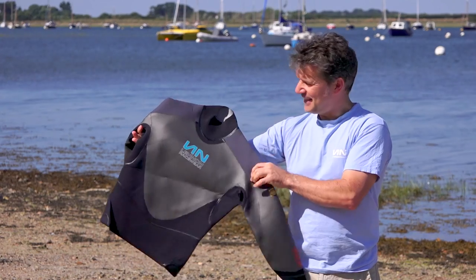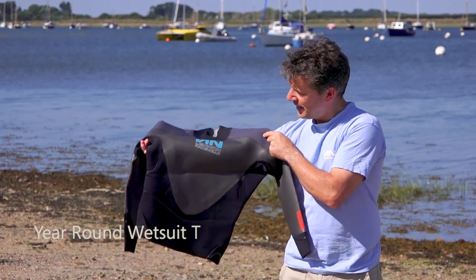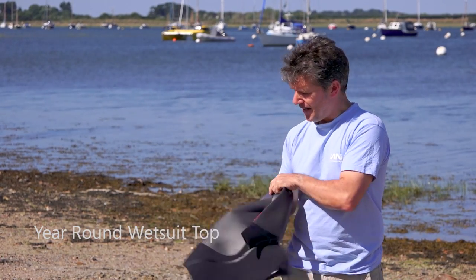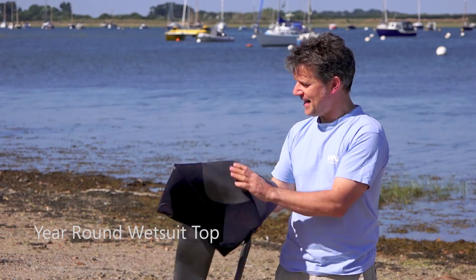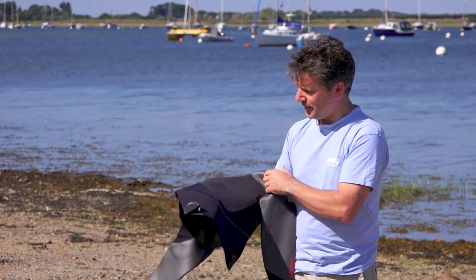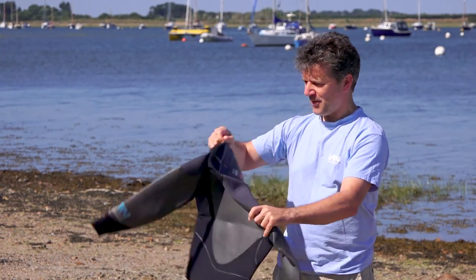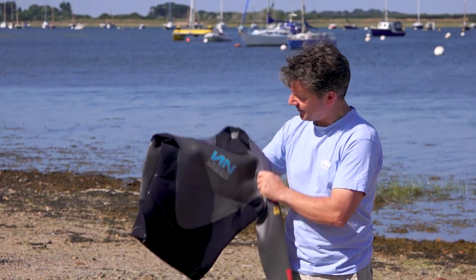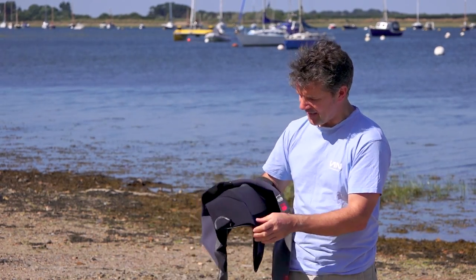We've introduced some new kit for 2017. This is our all-round year-round top, and this is a 2mm, a combination of the Smooth Skin SCS and double-lined. We've gone double-lined on the shoulder just to give some abrasion protection against trapeze harnesses and so on.